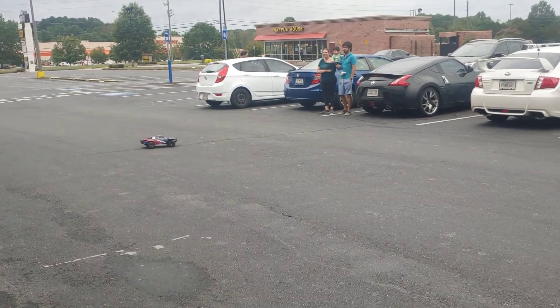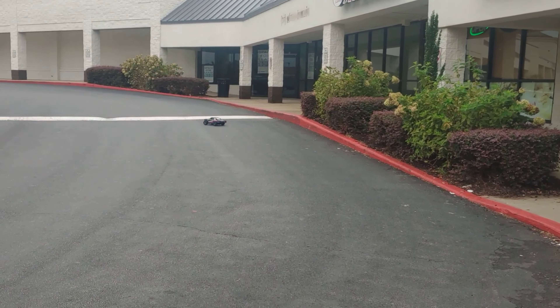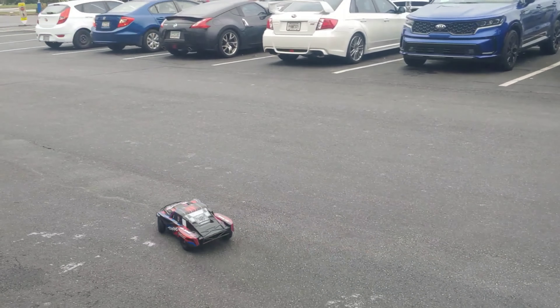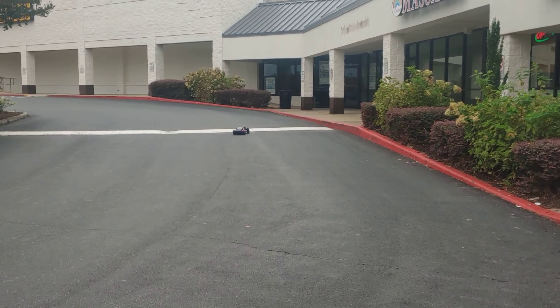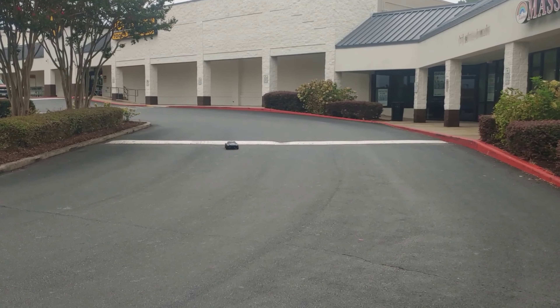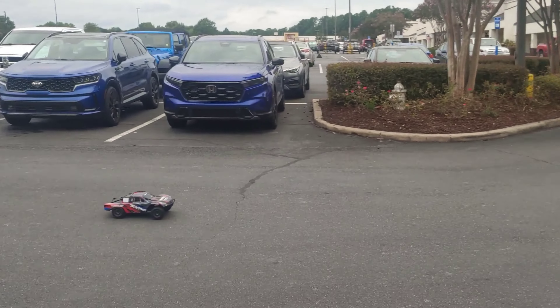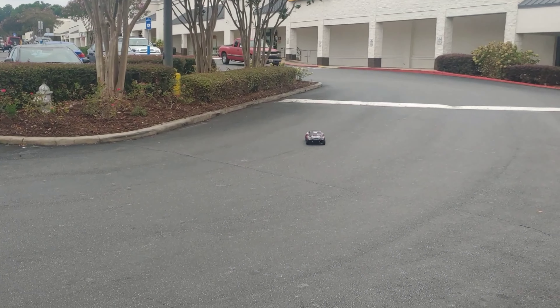Some people are asking why not just get a Slash VXL 3S — well, you have to understand that one does not come with the heavy duty components, so that's going to cost you about another hundred-plus dollars. Now you're looking at $399 plus about another $124, I think. So it'll be your discretion, but I'm pretty sure there'll be a class coming up for this pretty soon — 2S brushless only.